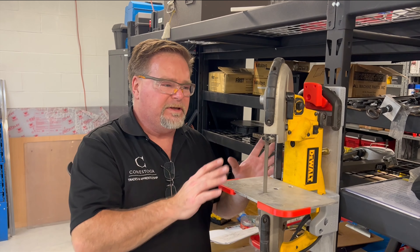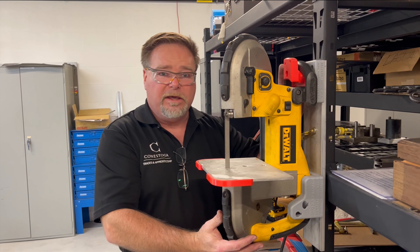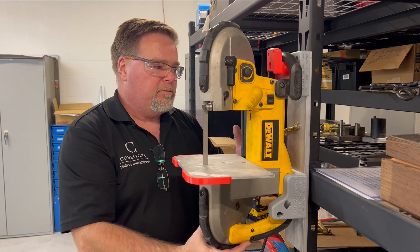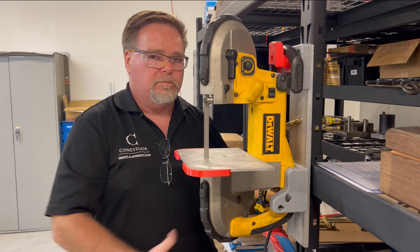Just to show how easy it is to remove — to avoid any damage, all you have to do is pull this out about 30 degrees and then lift straight up. To mount it back: 30 degrees, boom — it's on.